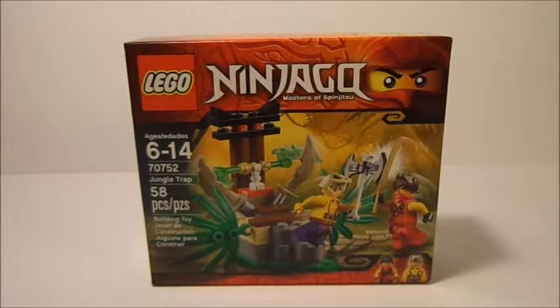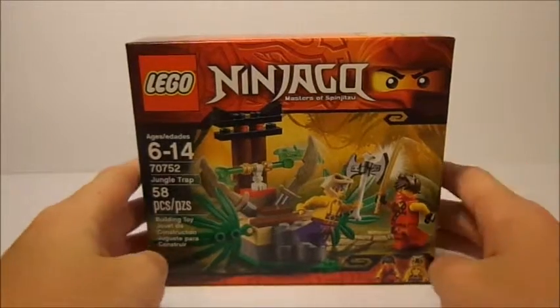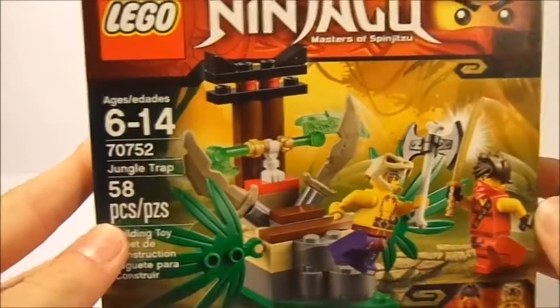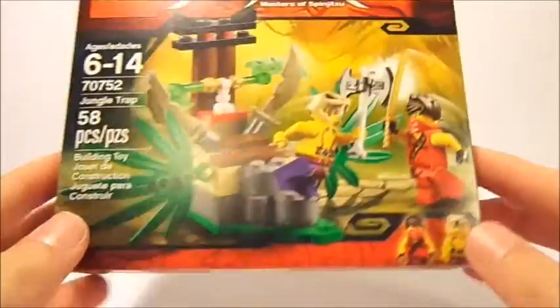It has 58 pieces and is recommended for ages 6 to 14. On the front here, you can see our two minifigures that we get in this set, battling it out for the Jade Blade. Very cool — a very small set.